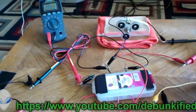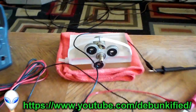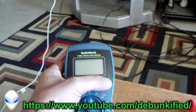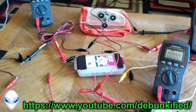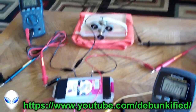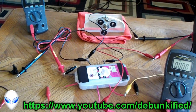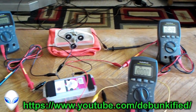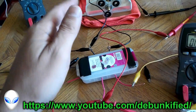Hey YouTubers, Debunkify here. This video we're going to be showing over unity again, except on this motor instead of LEDs. Let's turn that back on. Exact same setup as last time. We're going to be showing a lot of videos in the upcoming few weeks and months, probably years, because this is the holy grail of physics, people. This proves more energy out than in.